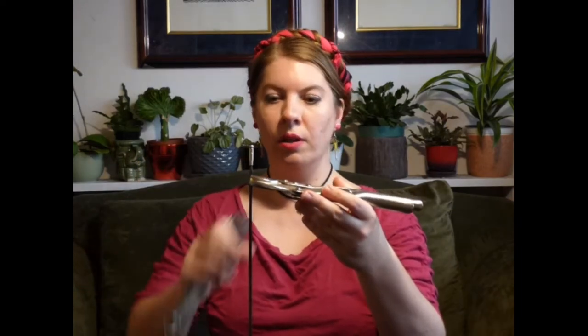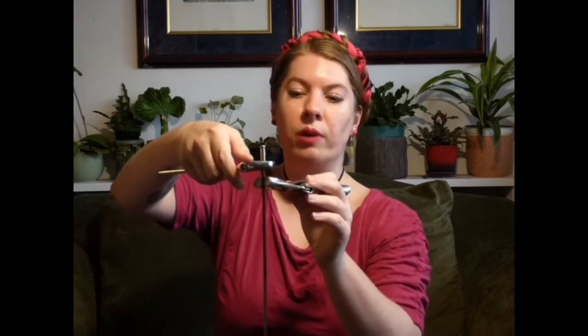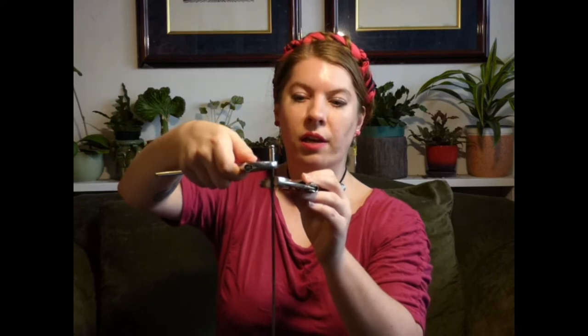If you look closely at the barrel you'll notice there are a couple of flat spots on either side of the base. These are surfaces specifically meant to rest your wrench against while tightening, so go ahead and slot your wrench over those now and tighten it down until it's snug.